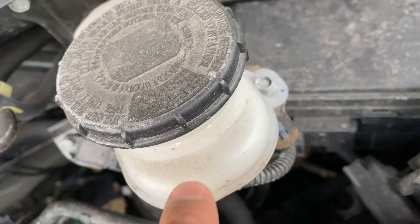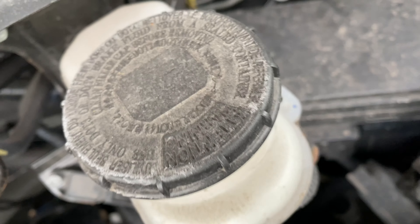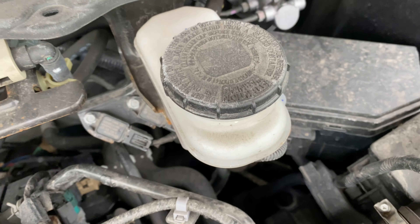You see that? That's where the brake fluid is, inside that reservoir. The cap is twisted open and brake fluid is added in there. Let me know if you have any questions.